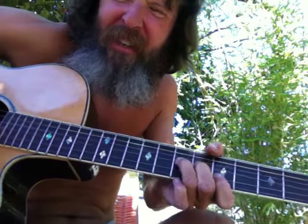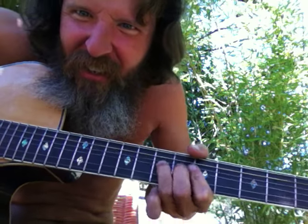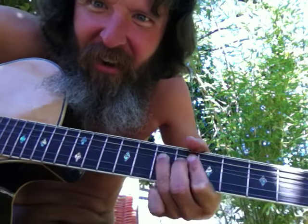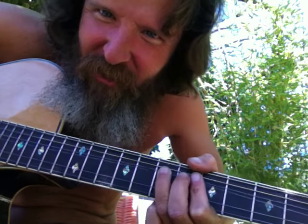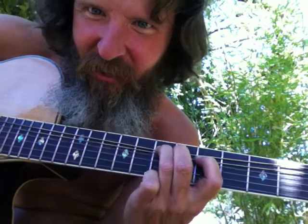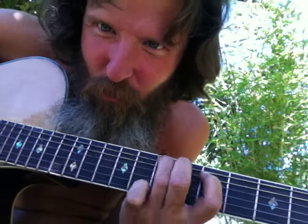And then when you're bending, same thing. You don't got to dig in and bend all the way with all your strength. You can just see how much strength it takes to bend — it really doesn't take that much strength to bend a note. It really doesn't take that much strength. Just practice going as light as possible.